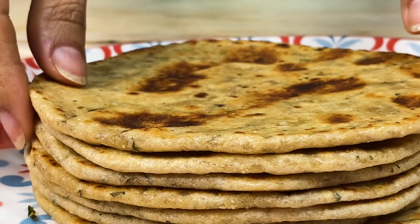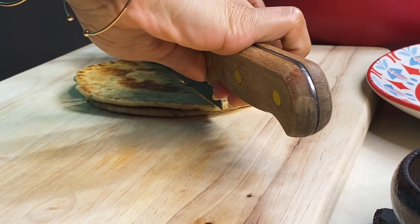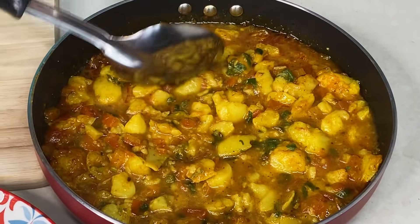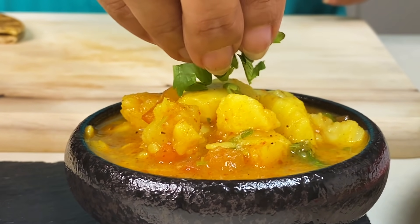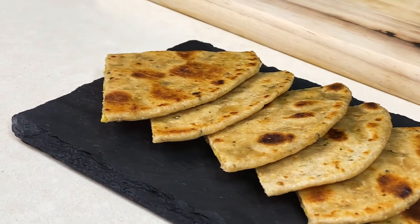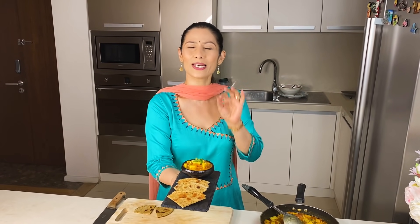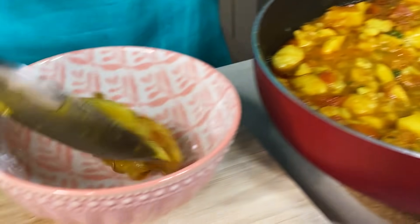The parathas are prepared — they are put together for plating. I will remove these parathas and combine them with our dish. So let's get ready for bedmi paratha and aloo, a North Indian street food made at home in a slightly healthier way. It's very flavorful.